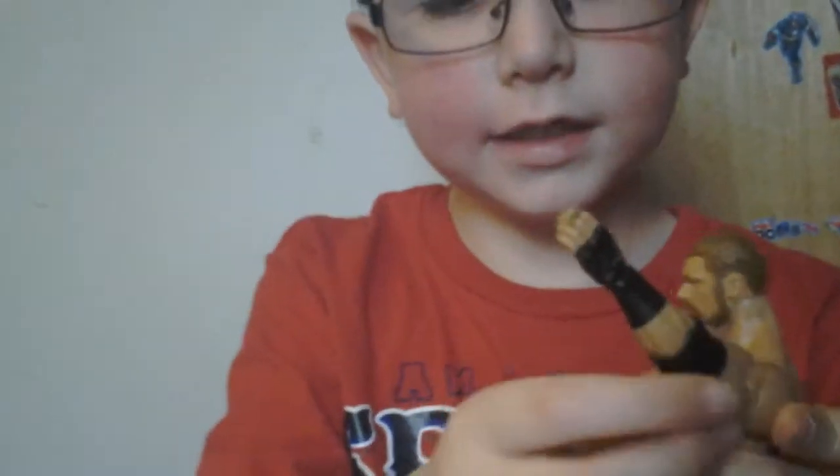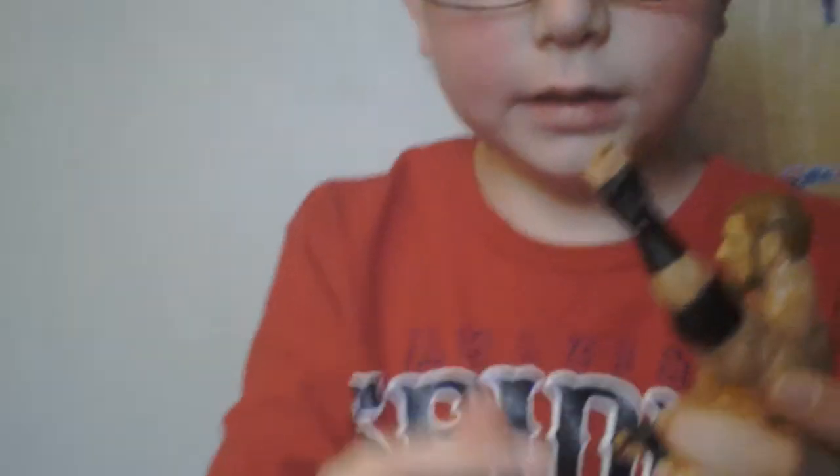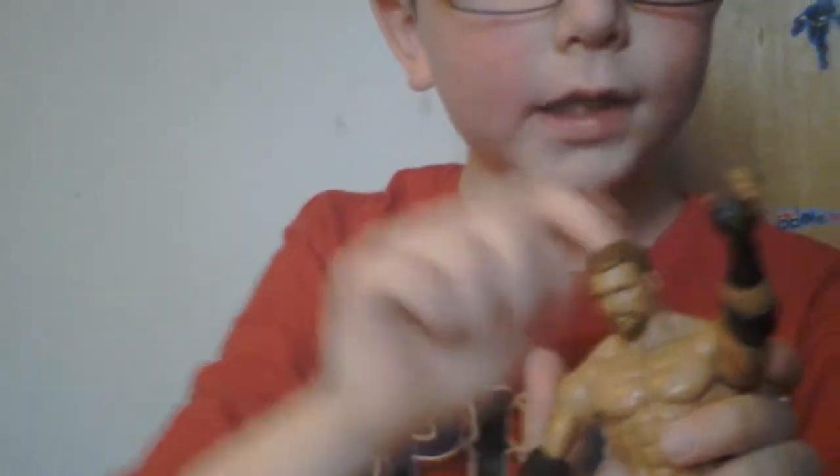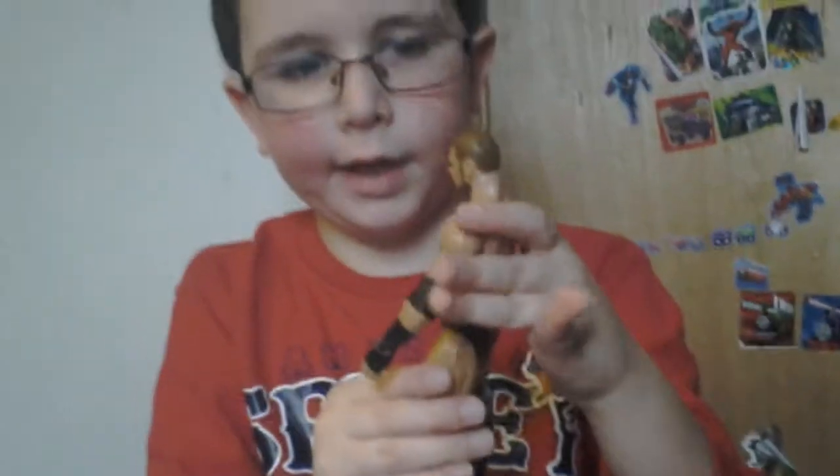The same thing on the other side, except this side has the arm that is open, because if it came with a water bottle, you would want to put it in that hand.